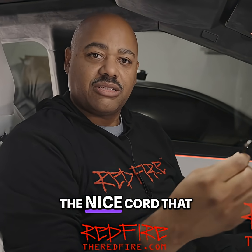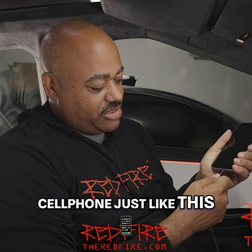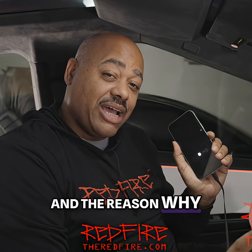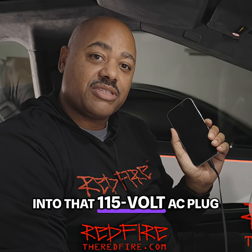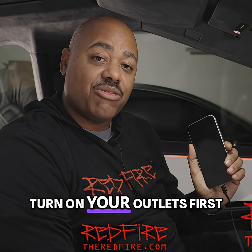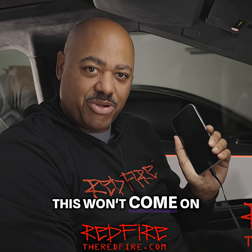While it does have the nice cord that comes out here and it plugs into the cell phone just like this, you notice the phone doesn't come on. And the reason why it doesn't come on is because in the Cybertruck, whenever you plug anything into that 115 volt AC plug, you actually have to turn on your outlets first. So without those being on, this won't come on.